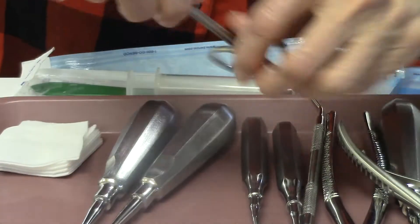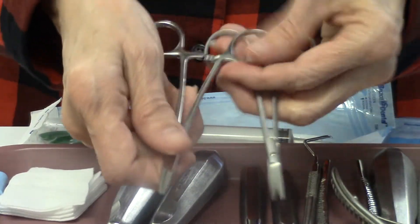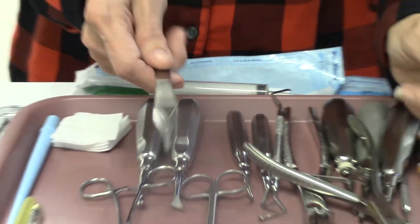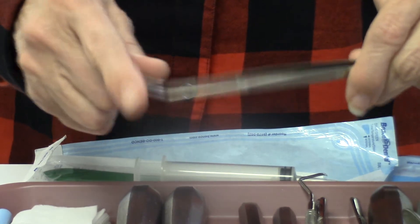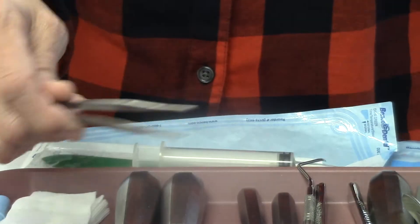We also have surgical scissors and a surgical hemostat. We have our tissue forceps — you can tell how blunt they are on the end, whereas our cotton forceps are much pointier and sharp. That's why these are tissue forceps — so they can actually grasp and remove tissue.